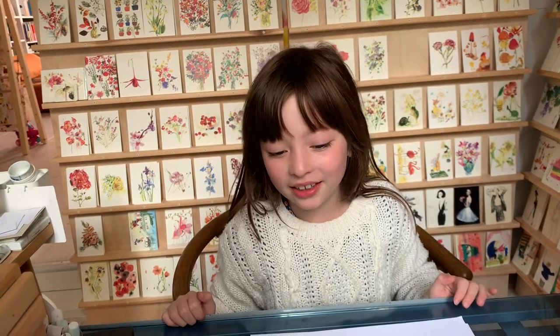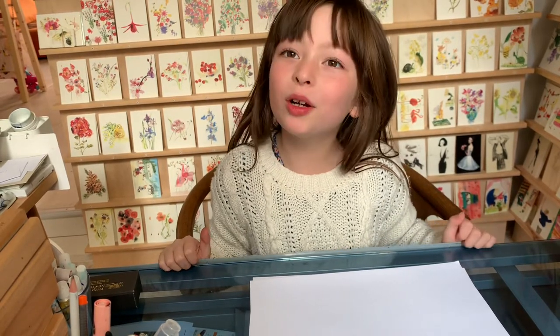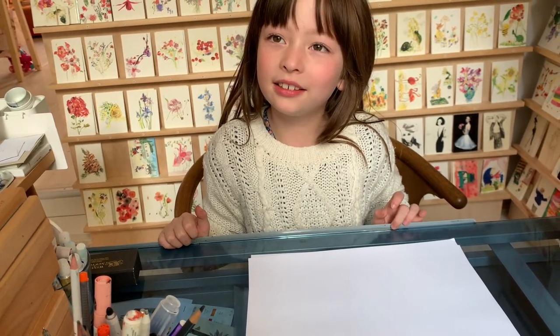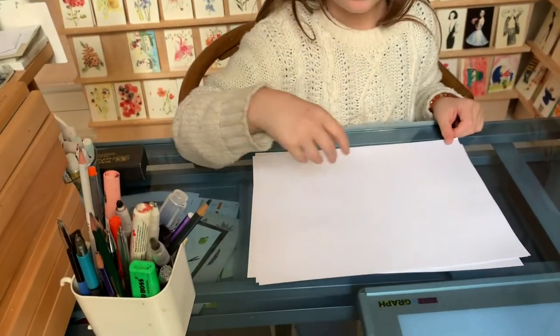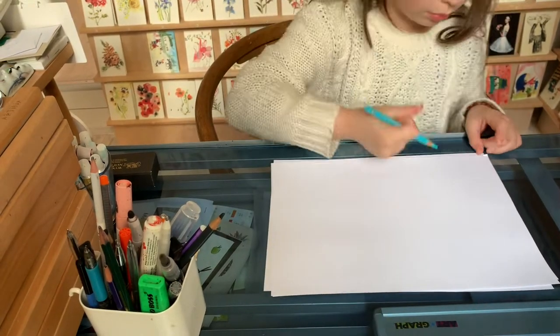Hi, my name is Alice and today I'm going to teach you to doodle with me. Today we are going to make a meerkat. Maybe you don't know what that is — well, that is a cat which has a sea tail. Does everyone have their paper? Okay, let's begin.